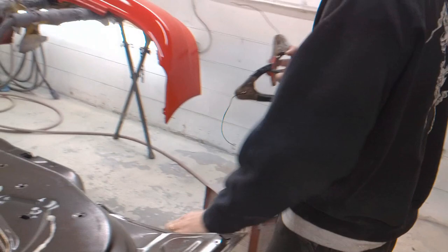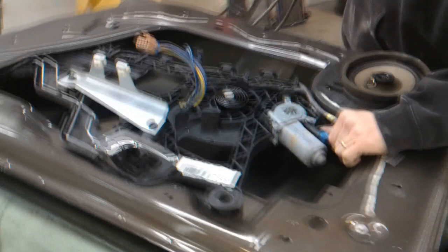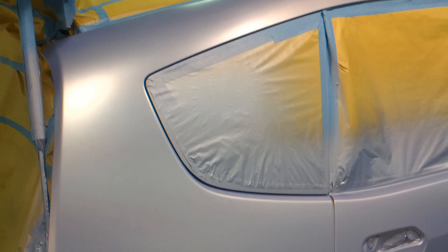In this video I want to take you guys outside the booth and show what's happening elsewhere in the shop. Here's my brother trying his luck at a used door we received — whenever they send a used door the window is up and you have to jump the motor to lower it. Let's see how he does. Things aren't going so well for him, so let's check on Chris in the downdraft booth.